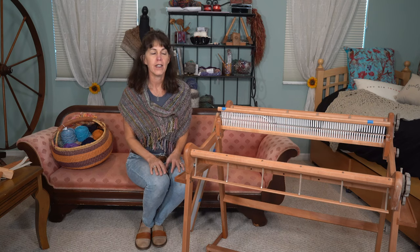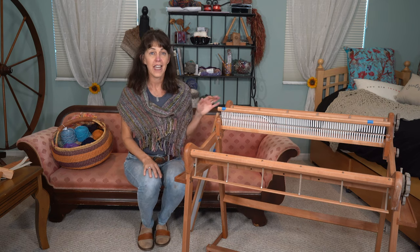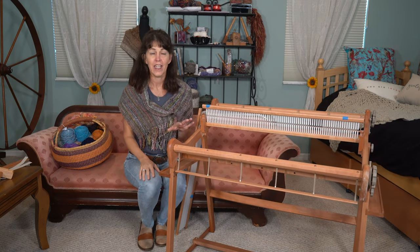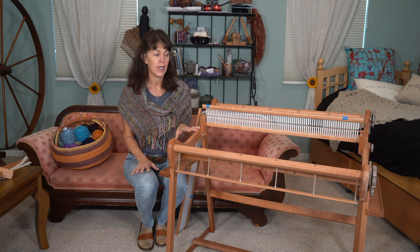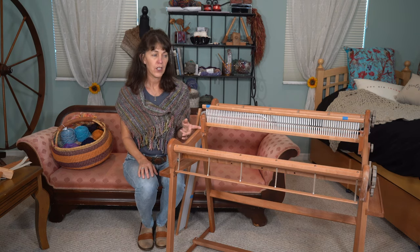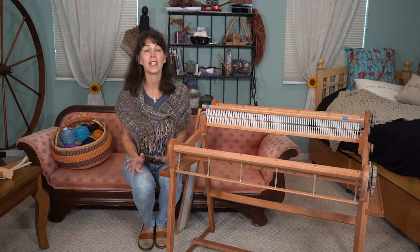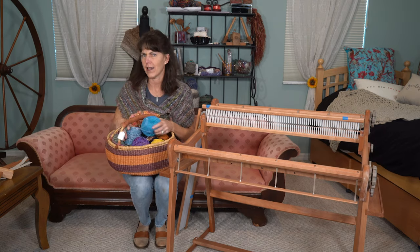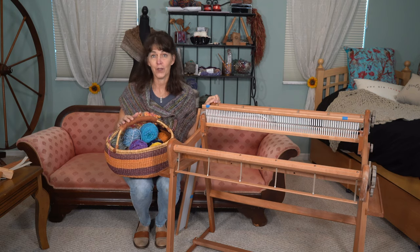Hi, this is Cherie with Rehash Fiber. Today I want to tell you about a very useful tool that I enjoy using a lot: the Ashford Rigid Heddle Loom. For me, it is a great way to rather quickly create awesome scarves, wraps, and even a lap blanket. I really enjoy using it because I'm an addicted spinner, so I end up with tons of yarn in all varieties and colors that I feel I need to use up. This is my helpful tool for that.